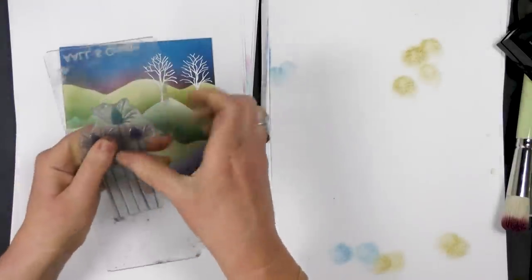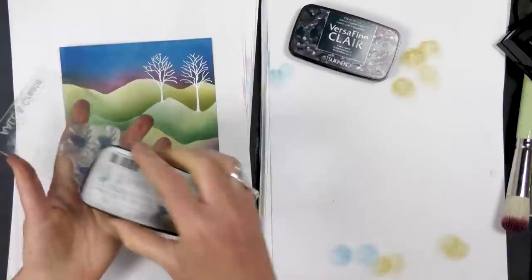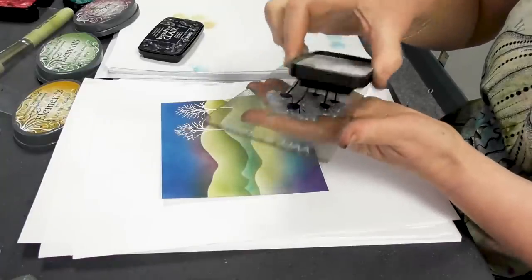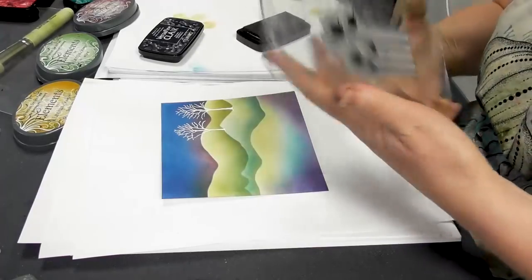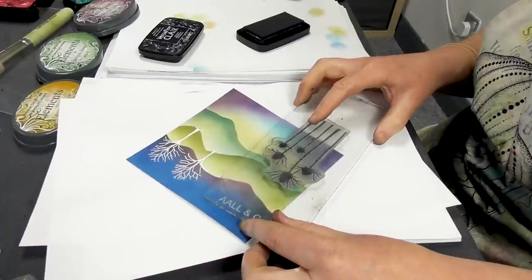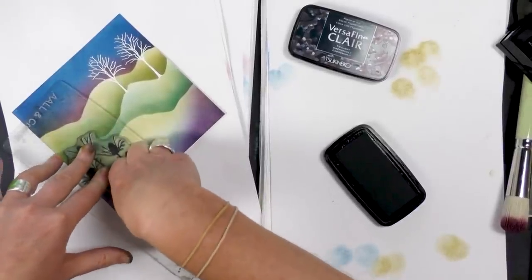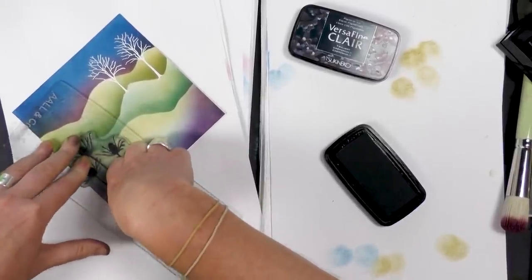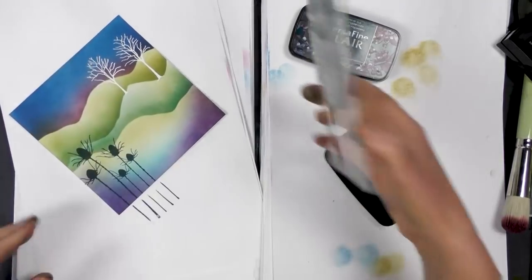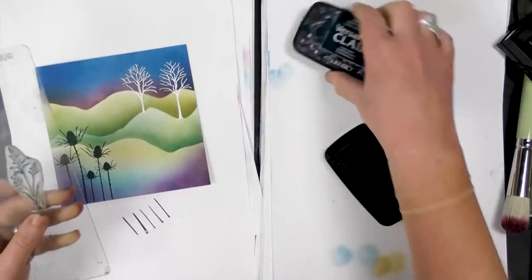So now I'm using some thistles — some silhouette thistles — and our Twilight Versafine. And then we'll just pop those down here, give that a good press.